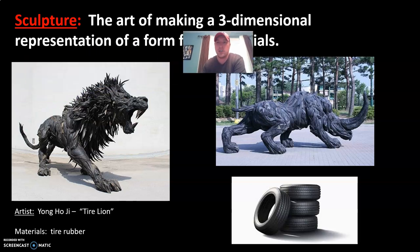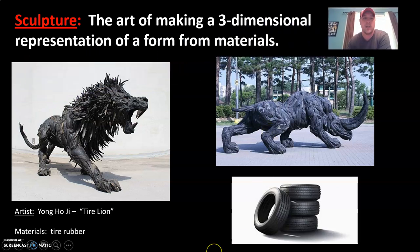Sculpture — the formal definition is the art of making a three-dimensional representation of a form from materials. A form is a three-dimensional object. The artist Yang Ho-ji used recycled tires to create both these sculptures. The one on the left is called Tire Lion. So instead of stacking up the tires and having a tire fire or throwing them into landfills, he made beautiful, incredibly inspiring and detailed artworks.